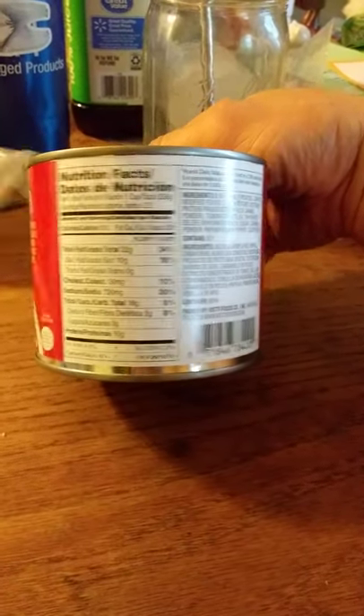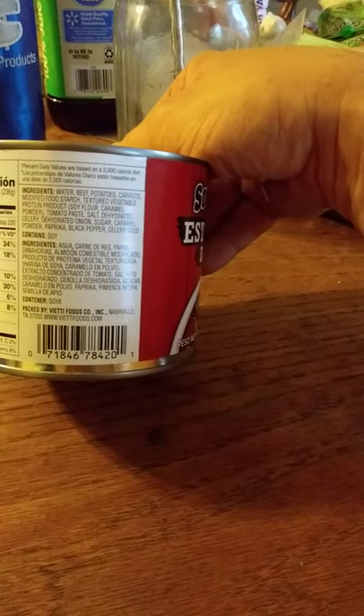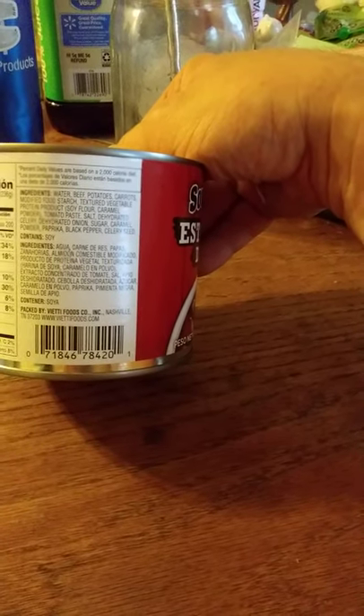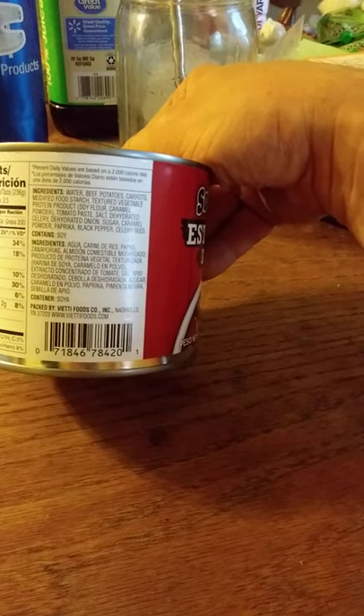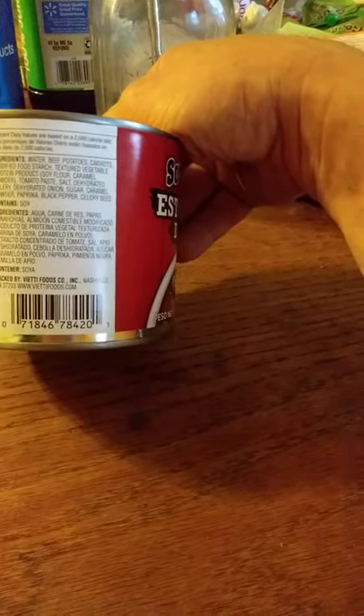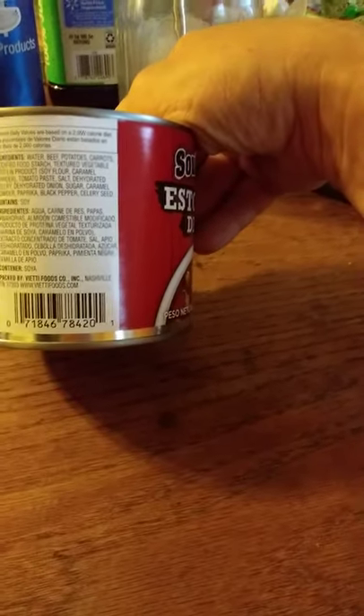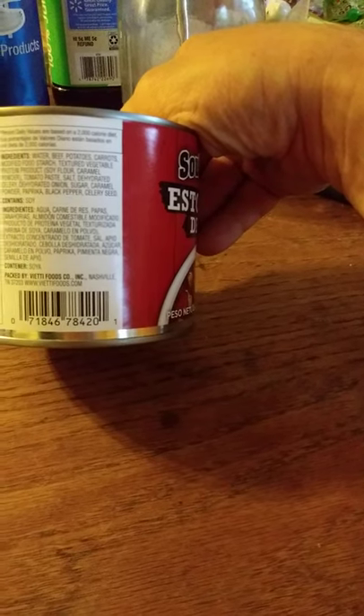Here are the nutrition facts and the ingredients. It does contain soy — what a surprise. It's so hard to find products that don't contain soy these days because they use it for all kinds of stuff: fake meat, soy flour, soy lecithin, and so on and so forth.